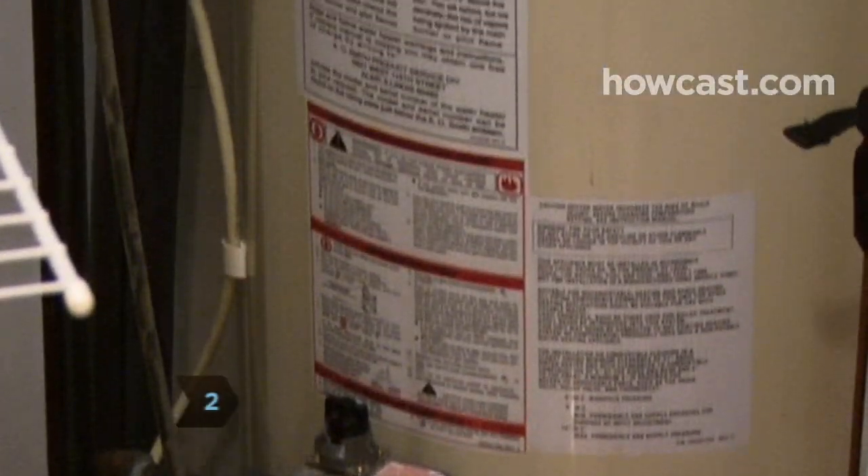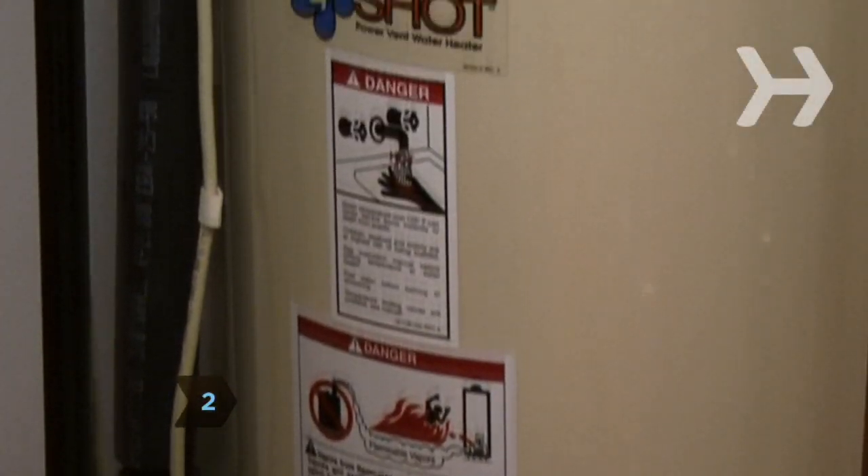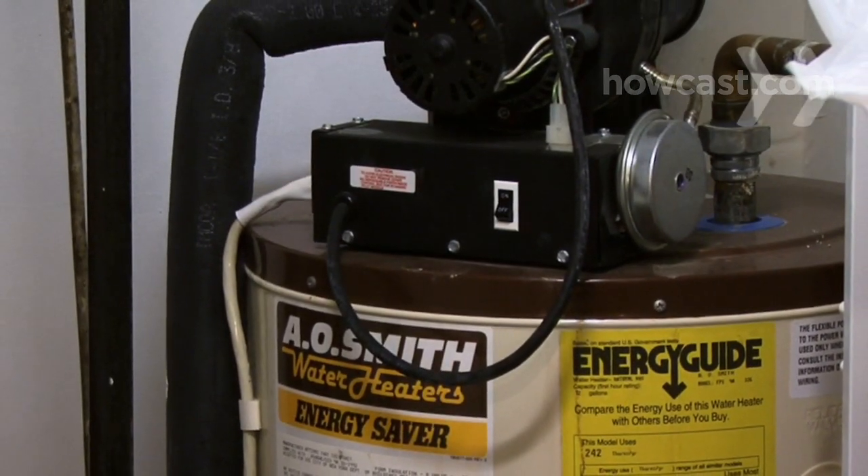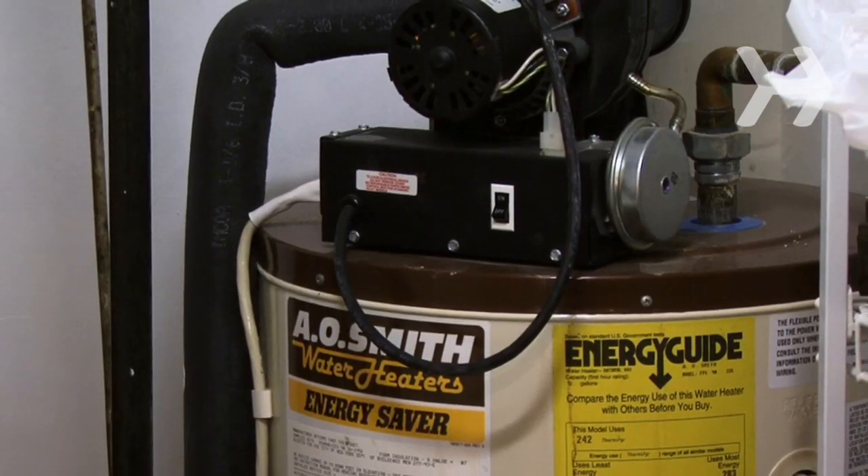Step 2. Find your heater's temperature control and set it to 120 degrees. Most electric heaters have two thermostats behind screw-on plates. Turn off the power and then set them to the same temperature.